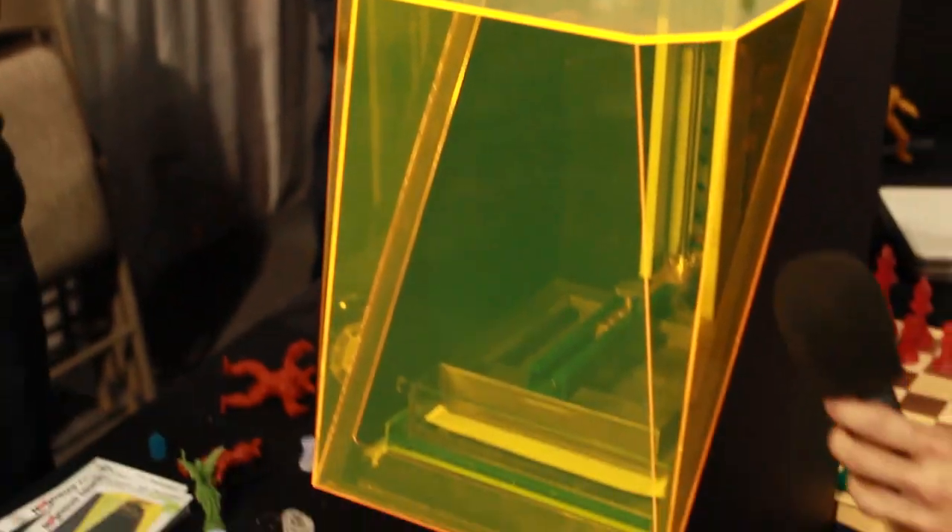Hey Makers, I'm Andrew Bajeri with FSL3D. This is the Pegasus Touch Laser Printer. It's a laser 3D printer — a really unique printer. It uses a liquid resin that hardens with a laser.